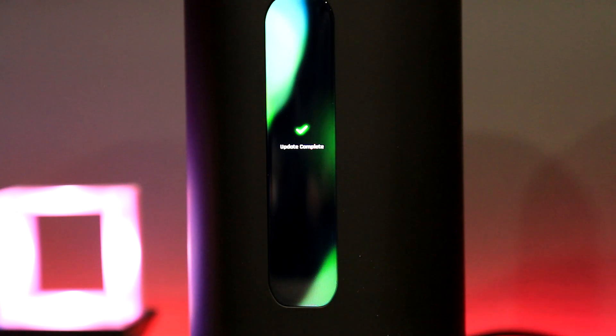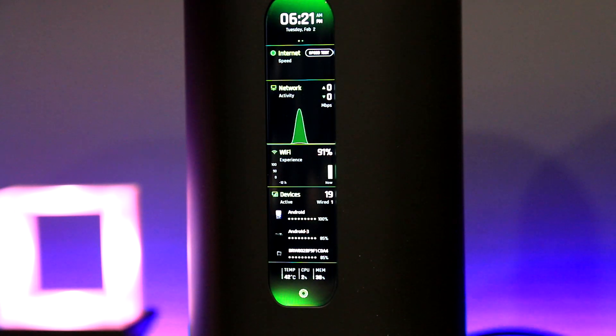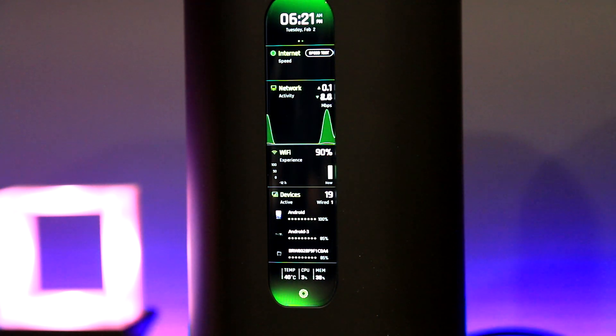After about five to ten minutes the firmware is downloaded and installed. I chose to name my router the same as before, so all my existing devices could automatically connect to the Alien right after.